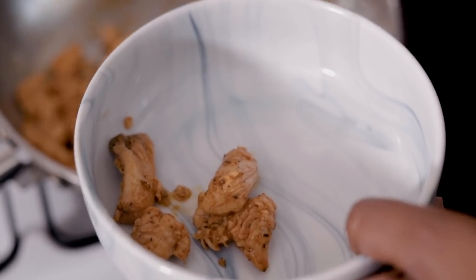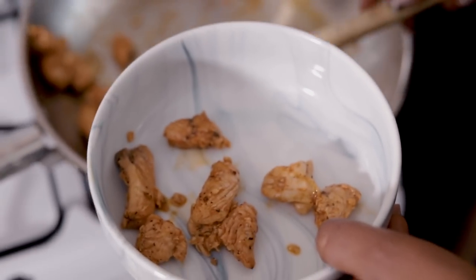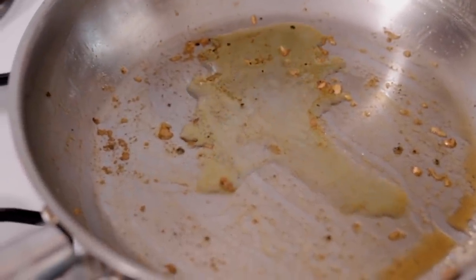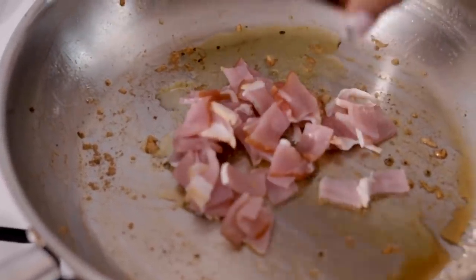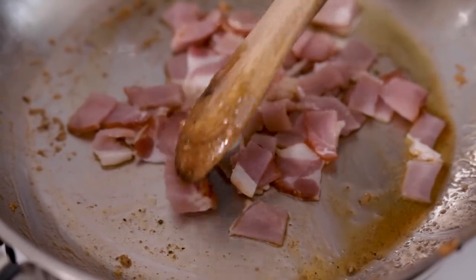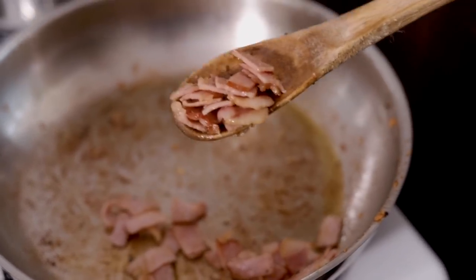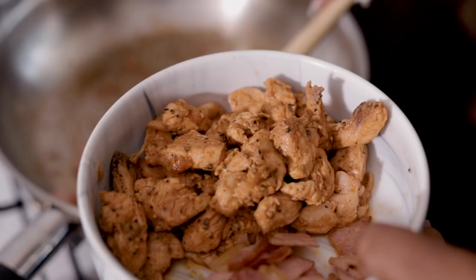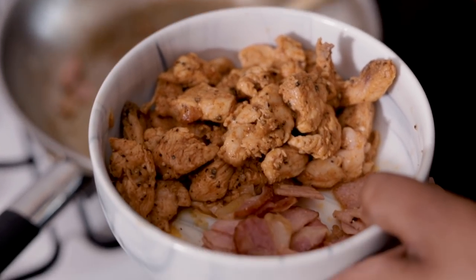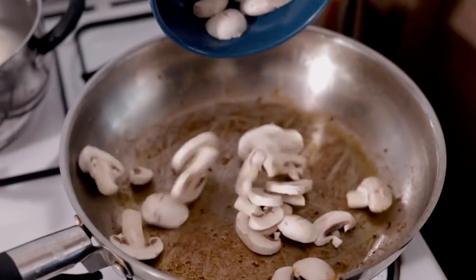The rest of the cooking process is going to happen during the pasta mixing session. Going back in with a little bit of oil, we're going to add in our bacon and cook it until it's slightly crispy. Now that our bacon is cooked, I'm just going to add it in the same bowl as the chicken to save on dishes — it's a weeknight!